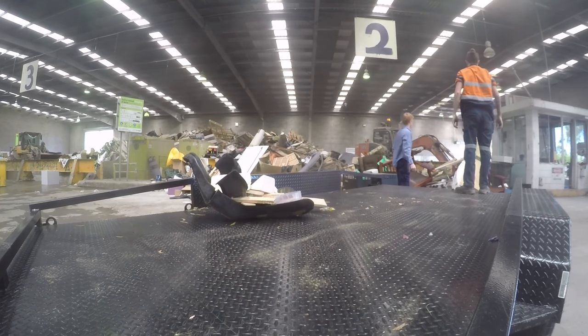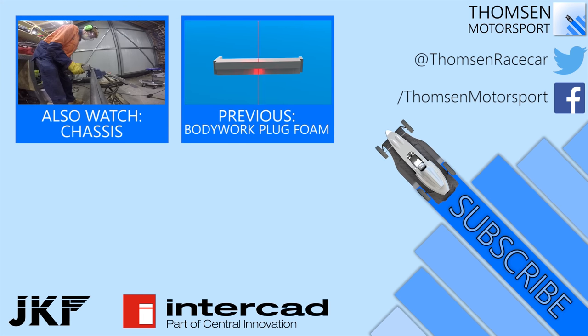I hope you've enjoyed this episode. Feel free to subscribe if you enjoyed it and want to see more. Also follow me on Twitter or Facebook where I'm uploading pictures of the build in chronological order. Thanks for watching and I'll see you soon.